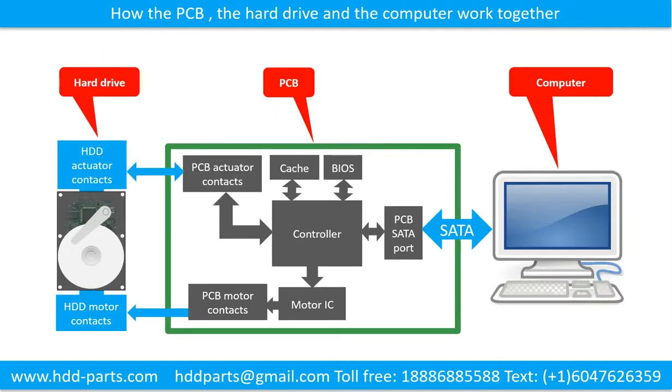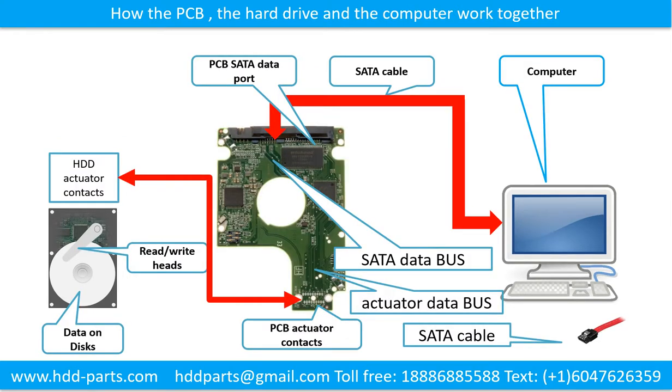This schematic diagram shows how the printed circuit board, the hard drive, and the computer work together. This picture shows how the hard drive printed circuit board transfers the data between the computer and the hard drive.